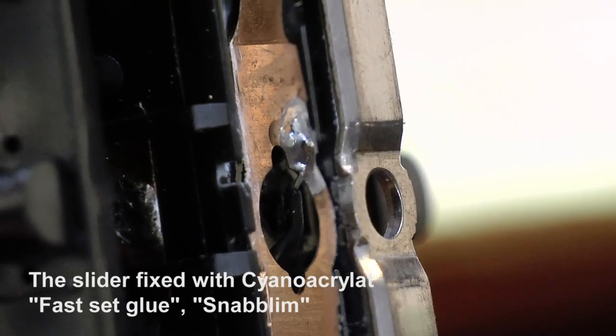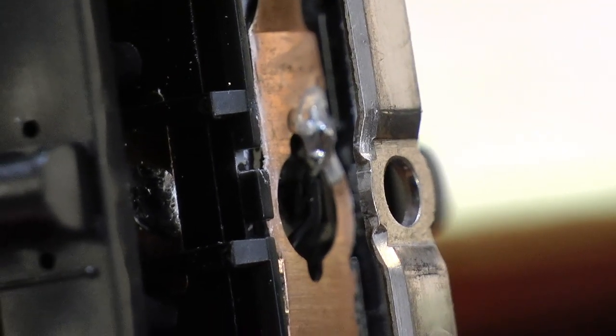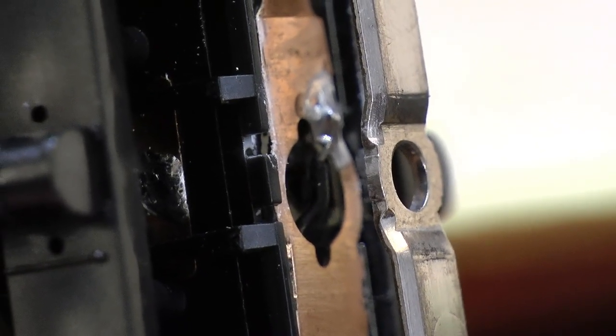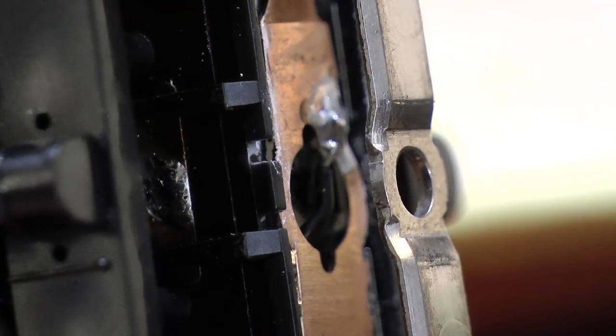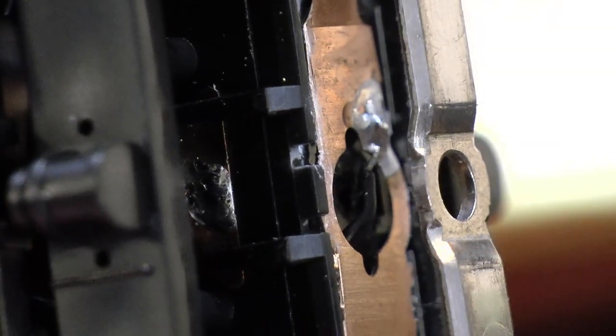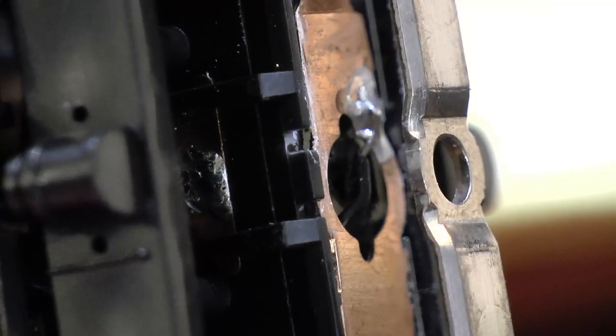So it gets stuck and short-circuits again. The final solution was to remove the carrier — the hard plastic part on the Märklin slider — and glue the copper directly onto the surface of the bogie of the loco. And then, of course, solder the cable to the copper part.